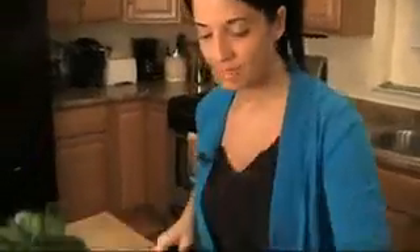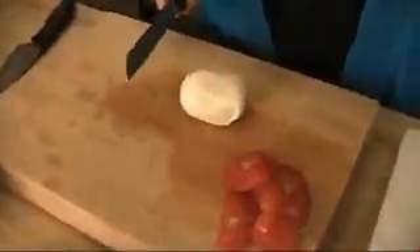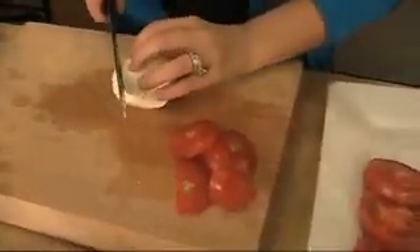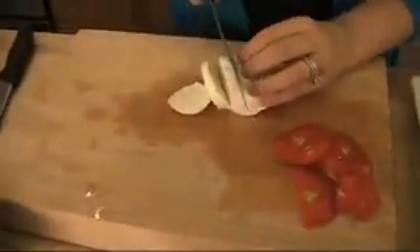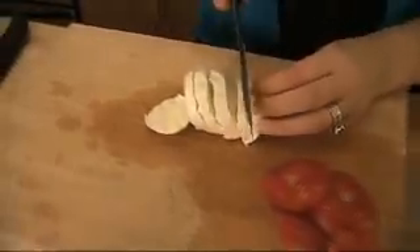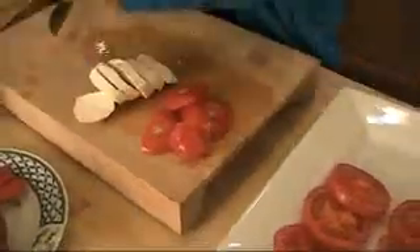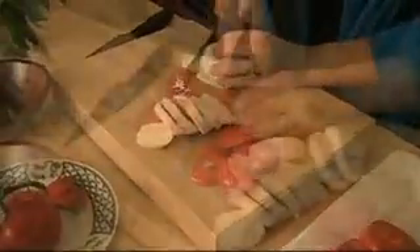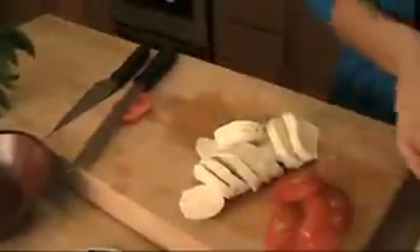Now what I'm going to do is cut the mozzarella in the same number of slices I cut the tomatoes. So what I want right now is ten slices of mozzarella. I'm going to get six out of this one, and I'll cut the other tomato — a couple pieces extra of mozzarella — so I'm just going to cut the other tomato as well.